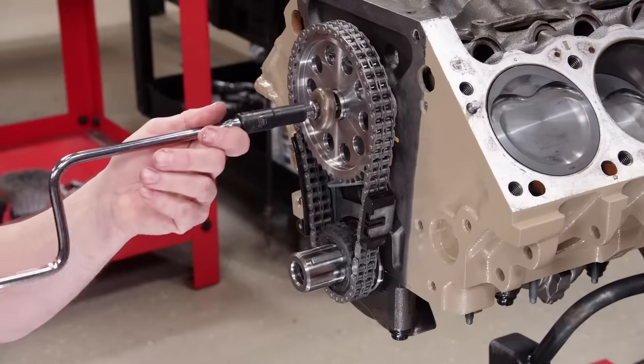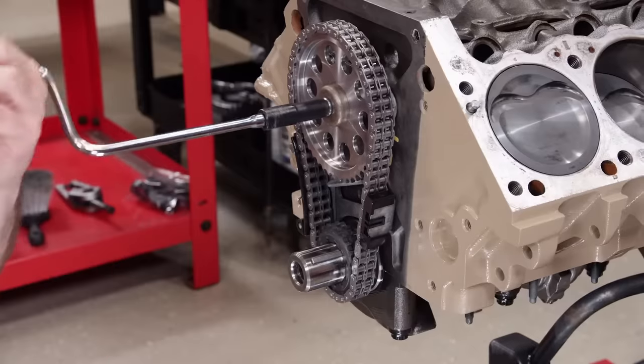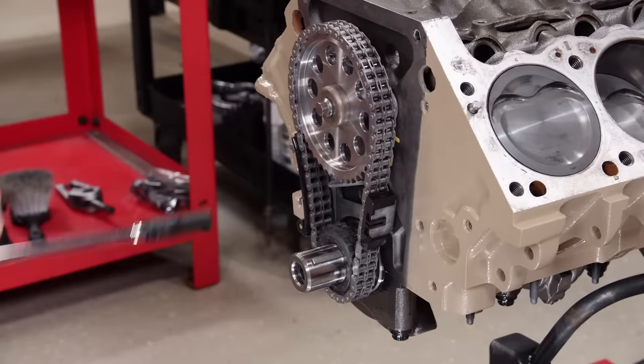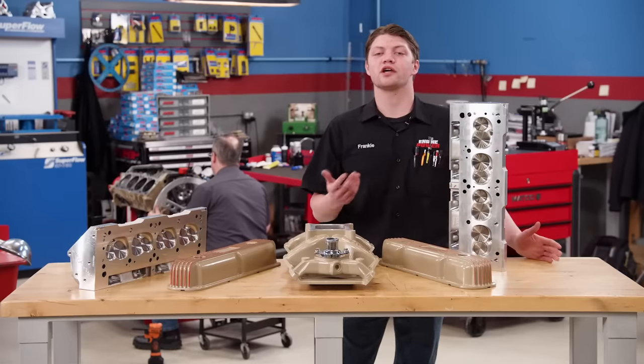We'll install a new billet double roller timing set from Summit Racing Equipment, which allows us to adjust the intake centerline. Now that Pat has the camshaft installed and is getting it degreed, we can talk about our induction package.